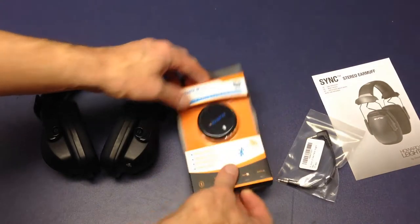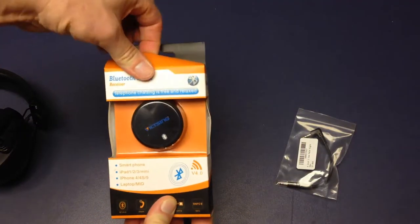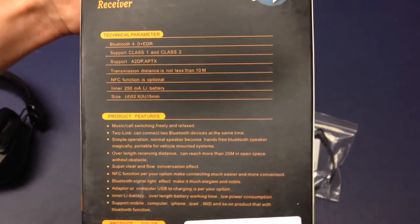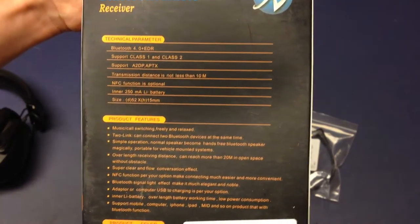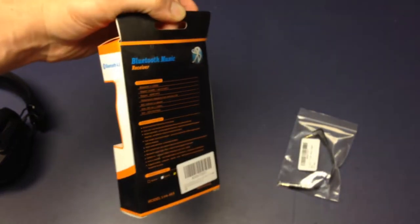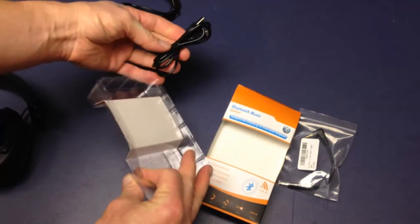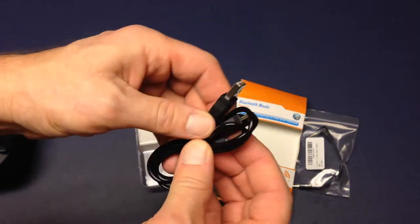Bluetooth 4.0 — so that should mean low battery usage for the actual Bluetooth connection. It's still putting out an audio line level output, so it's still going to use some power of course, putting out music to the earmuff headphones. We also have another line cord but it's ridiculously long, setting that aside.